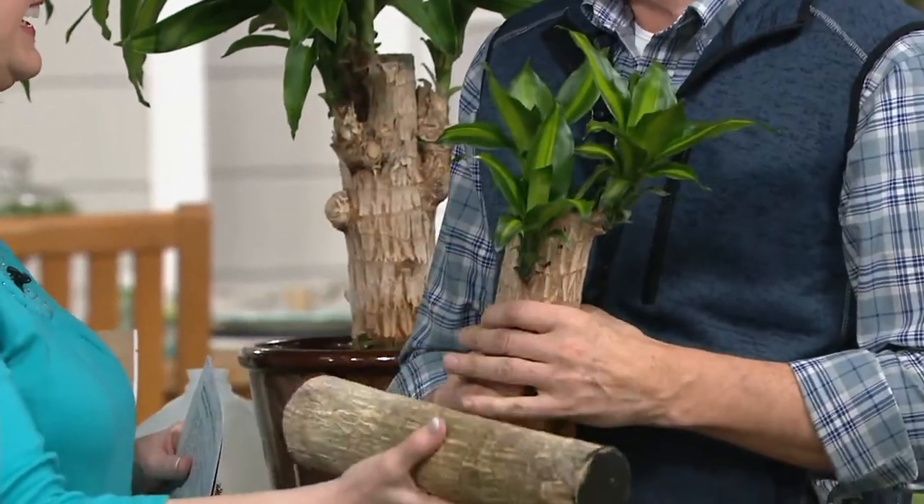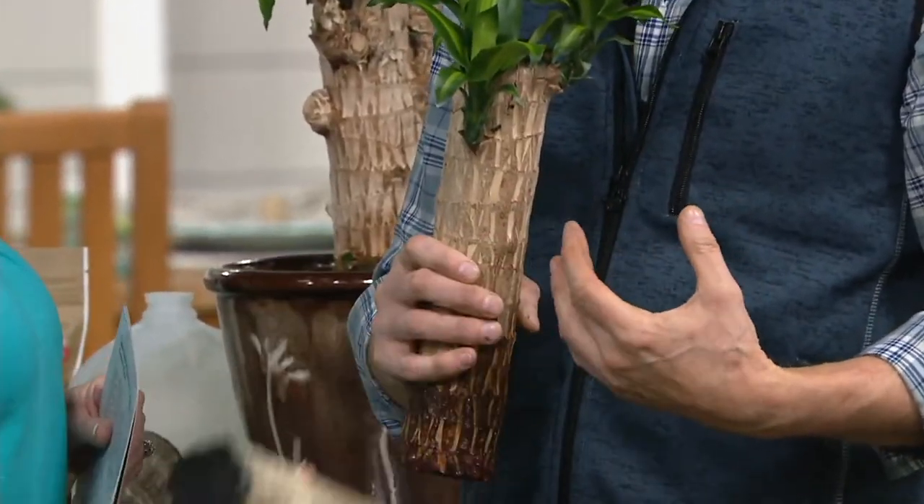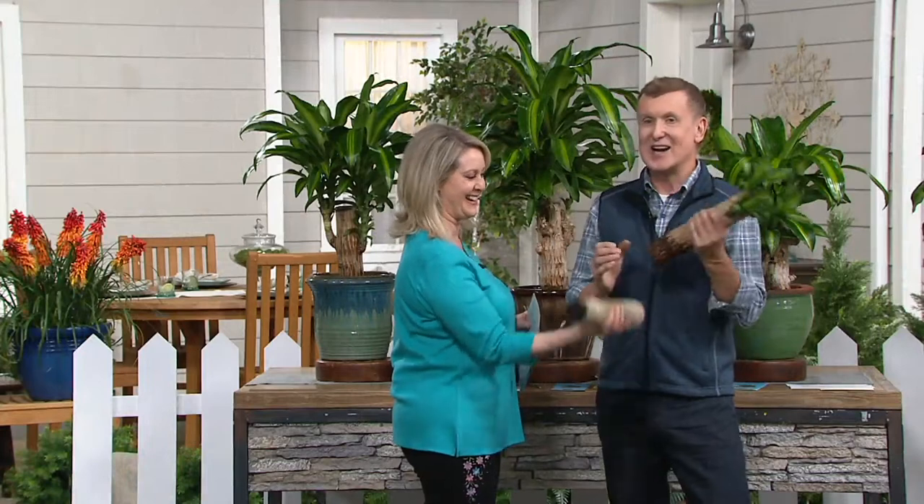That is really — I don't know what — that's like a gallon of milk. It's got some heft. Yeah, you could do your little curls with that, Barry. I love it.